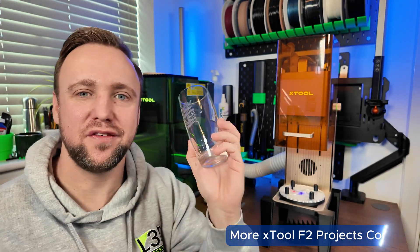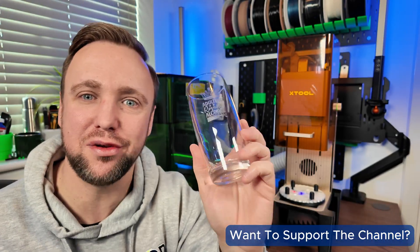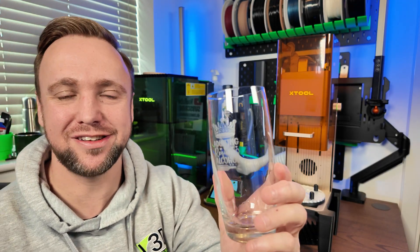There you have it — a successfully engraved glass. Hopefully you've learned something new. If you have, please subscribe to the channel and like the video. Become a member for early access to videos and better access to me. Check out our Facebook groups in the description, and if you're interested in buying an XTool F2, check out those affiliate links as well. Thank you very much for watching and have a great day!